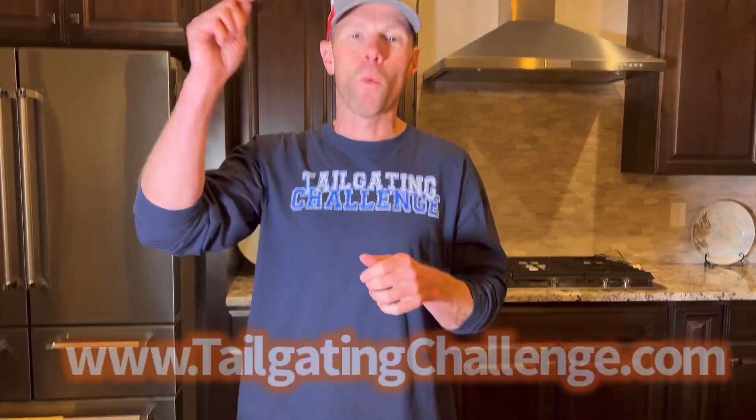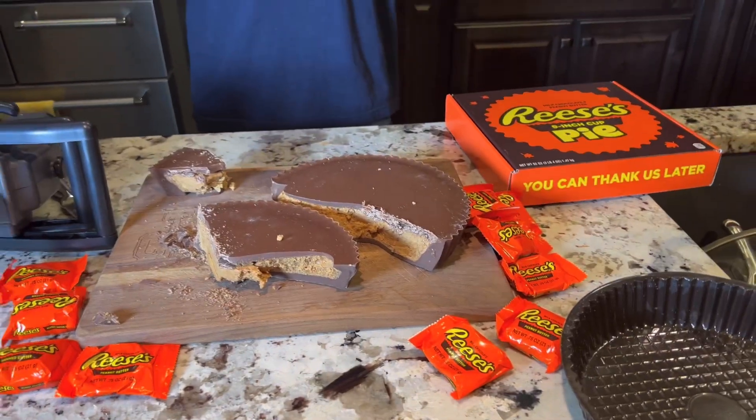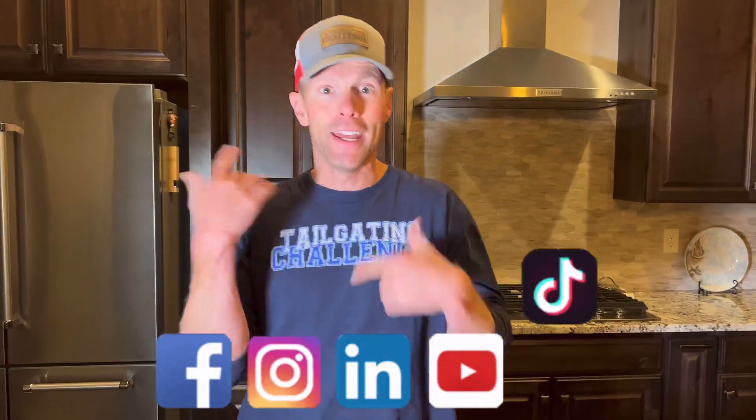Again, I'm Luke with Tailgating Challenge. If you love to learn about cool new stuff that we test out every single week, check the website on the bottom of the screen, and you'll see hundreds of fun products just like this Reese's Pie. Follow us on social media — we test stuff out and give our fans chances to win fun stuff every single week. Until next time, if you're a Reese's fan and want to supersize your passion, the 9-inch Reese's Pie could be the win for you. They're limited edition, so act fast.